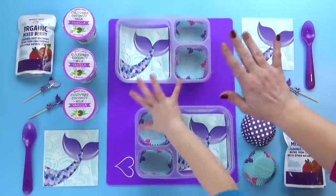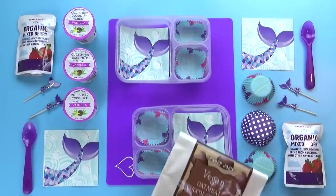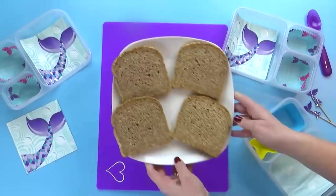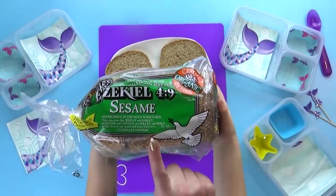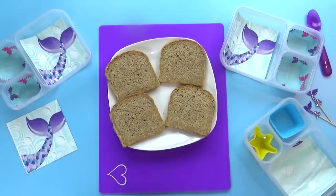Good morning guys and happy Monday. Today Lily's gonna help me make the lunch. Since a lot of you requested a vegan lunch, that's what we're gonna try to do today. Lily and I are starting out with a good old PB&J, but we're gonna be trying out a new type of bread — the Ezekiel bread in the sesame flavor, and it is vegan. It'll be really interesting to try something new.